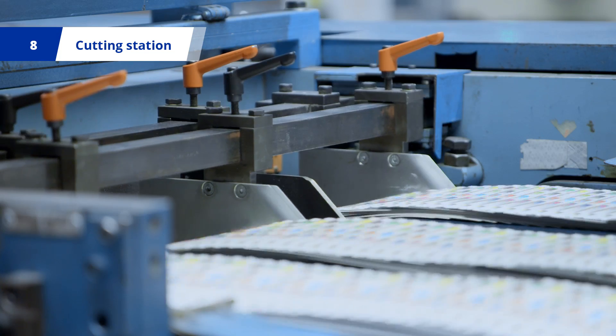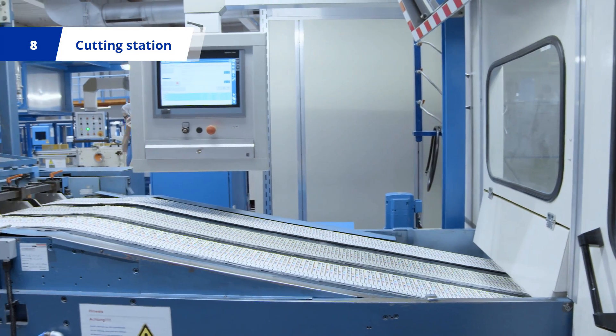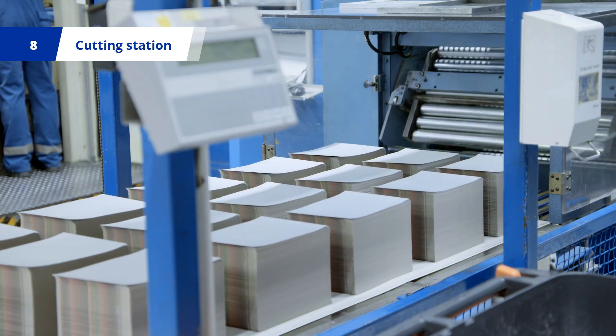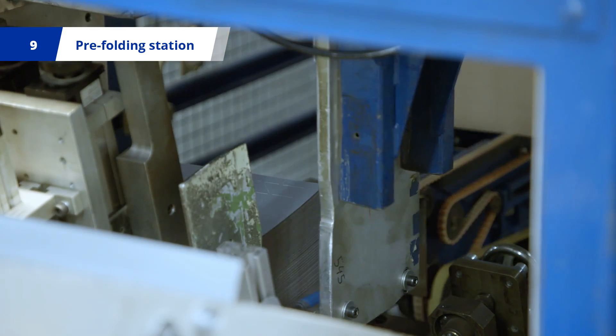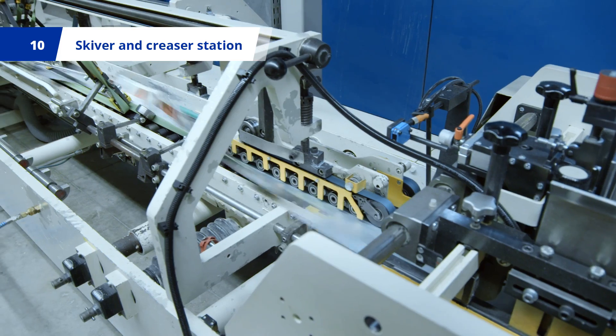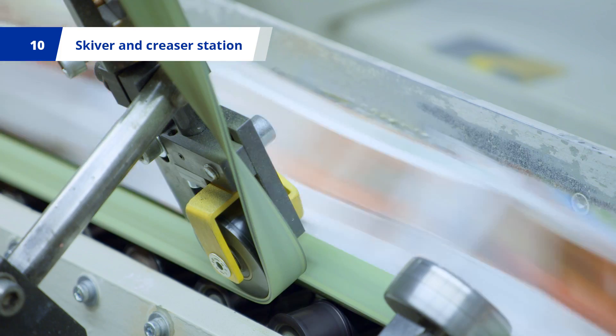Creasing tools then create creases, while cutting tools cut the material into defined strips and blanks. These blanks are stacked and individually fed into the pre-folding station, and are then correctly aligned for the skyver and creasing station.